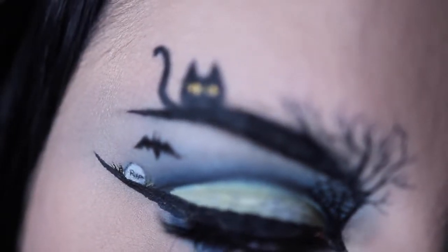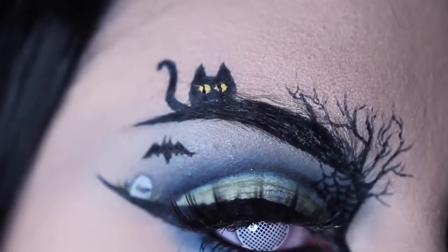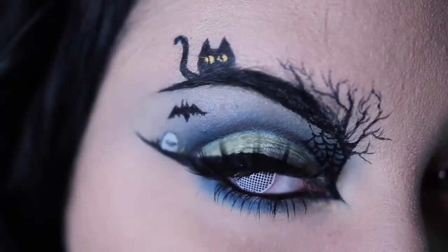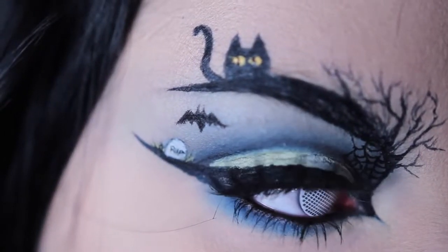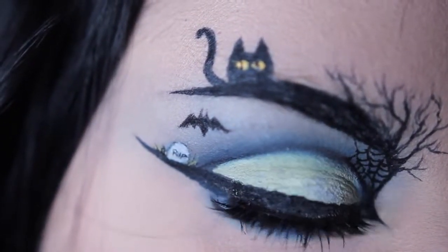I wanted to do something quintessentially Halloween themed. So here we have almost all of the Halloween elements: a black cat, spider web, creepy tree, gravestone, bat, and the moon. To see how I did this Halloween-inspired eye art makeup look, stay tuned.